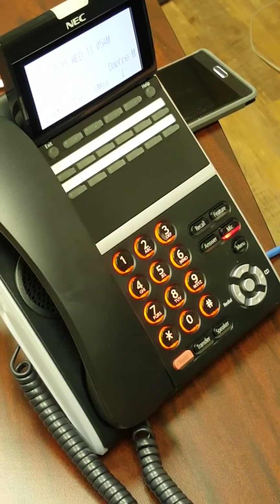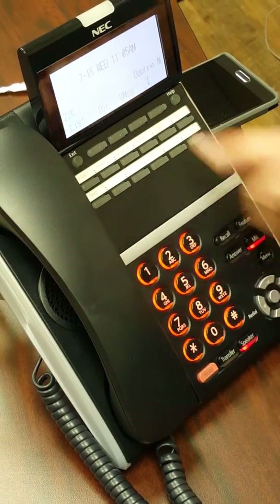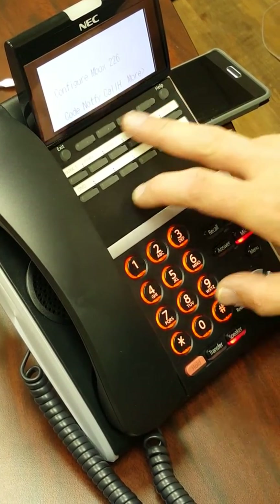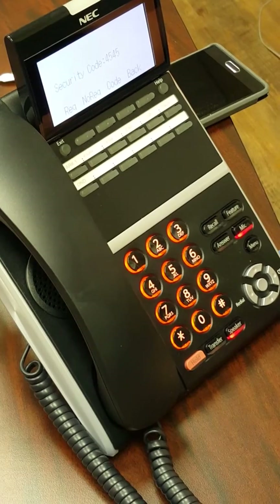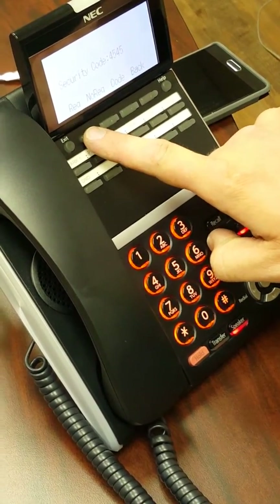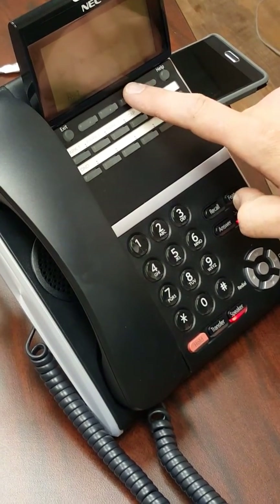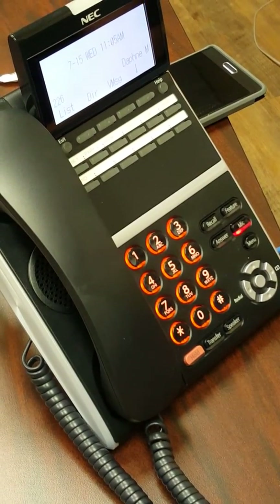The last step is to set up your four-digit security code. To do this, press the voicemail key again, hit the More key, then the Setup key, and then the Code key. Enter a new security code. You can press the option to require the code be used, or press the option so it doesn't require it. You can also re-enter the code or simply back out. After that setup, your voicemail is ready to go.